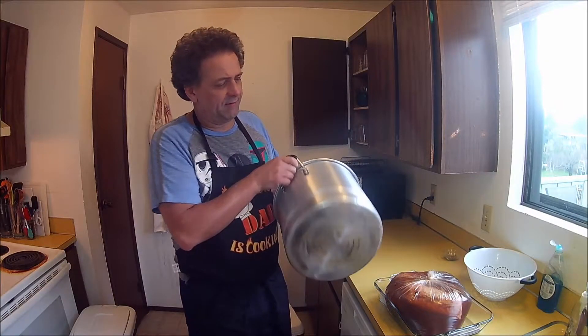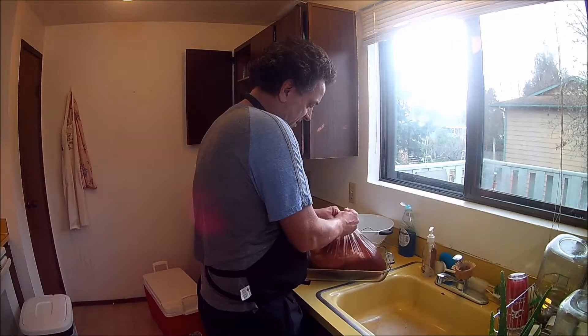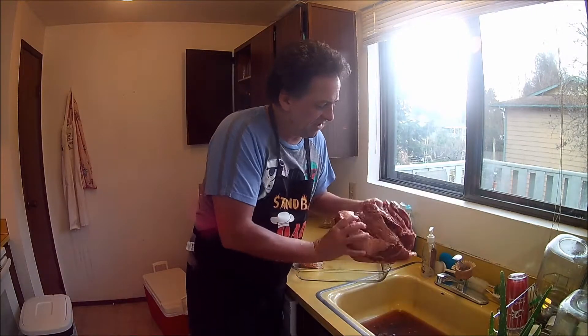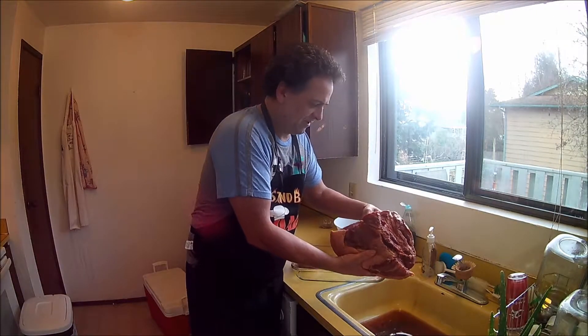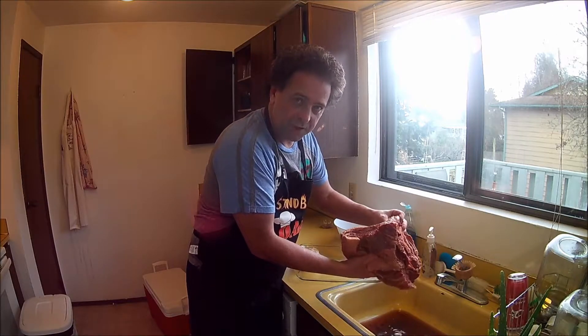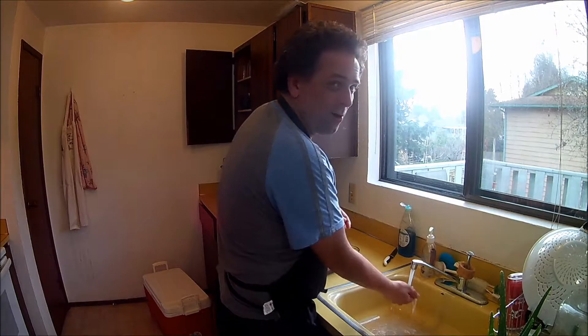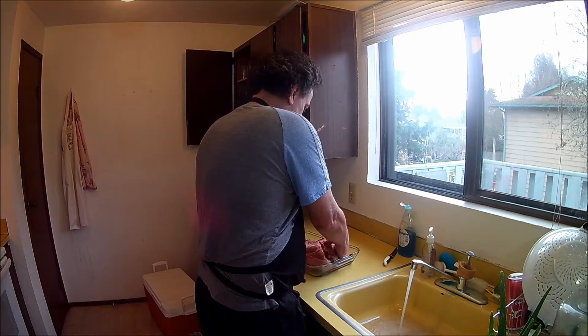I got a pot that's roughly about the same size as your brisket — sometimes they do just rupture. I got myself an oven bag. See how it's all nice and pink like that? That's from the curing salt. I'm going to rinse this off. Make sure it's cold water, not hot, if you don't want to start the cooking process immediately.